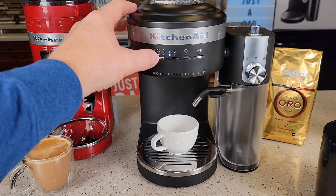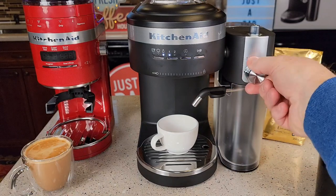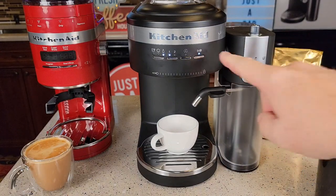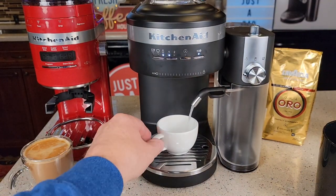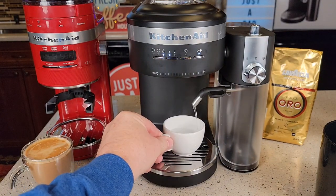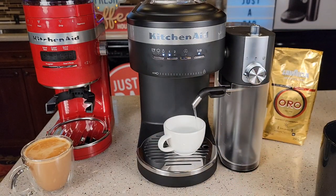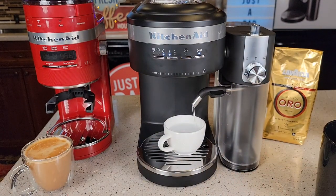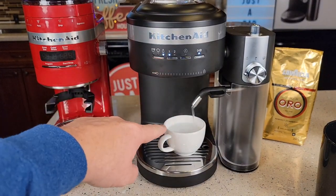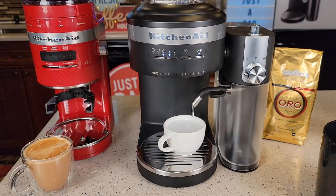Let's try the hot water function. Push the selector to the third spot — hot water — and press play. You might get a little milk out first since I just did some frothing, but then it becomes fresh water. This is also a good way to clean the steam wand tube. On setting one that's four ounces of hot water; on two that's six ounces, and it stops automatically.